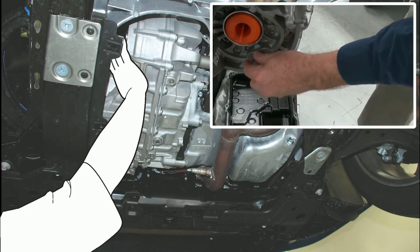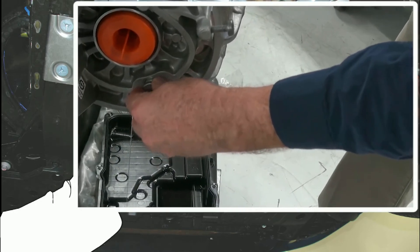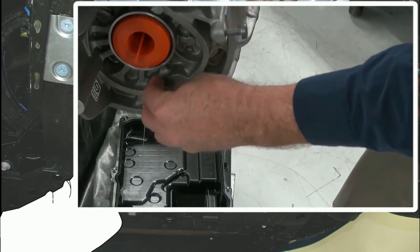If no fluid comes out of the hole, add more ATF as necessary and check it again.